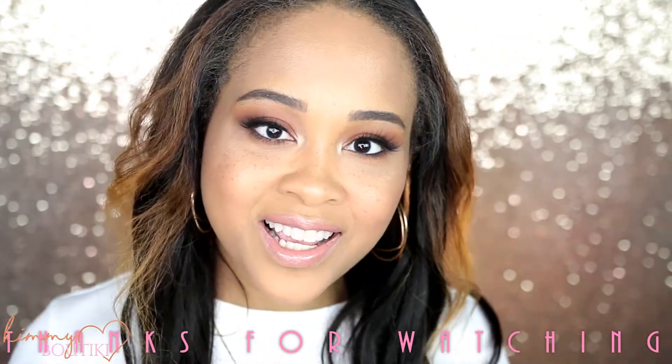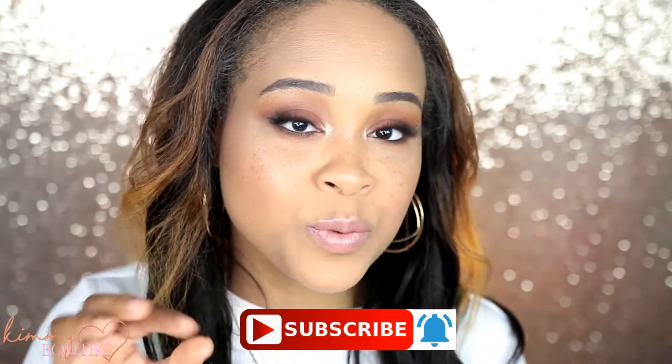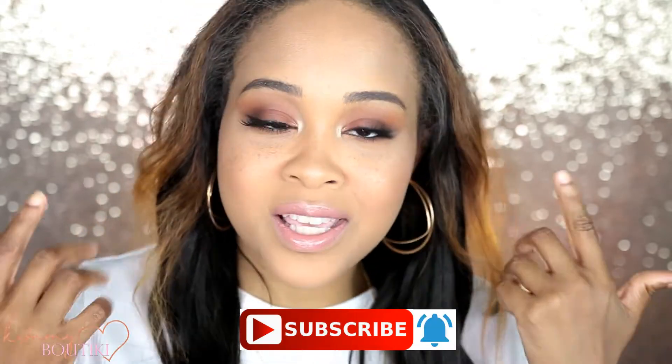Thank you for watching my video today, guys. If you're new to my channel, please hit that red subscribe button and the little bell next to it so you are notified of every Kimifu Tiki upload. I would love it if you would join the fam — notification squad!